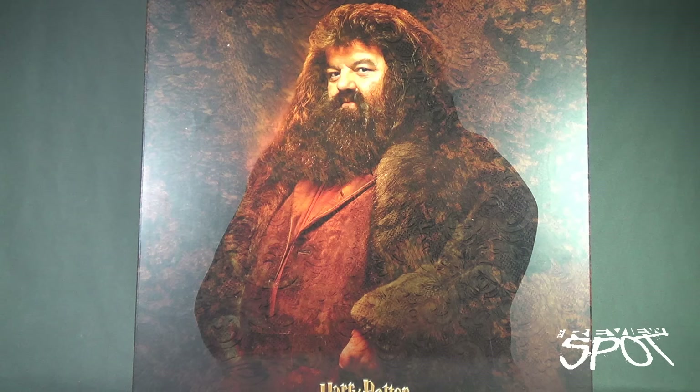Today's Collectible Spot, we are having a look at the Star Ace Harry Potter and the Sorcerer's Stone Rubus Hagrid, the deluxe version.